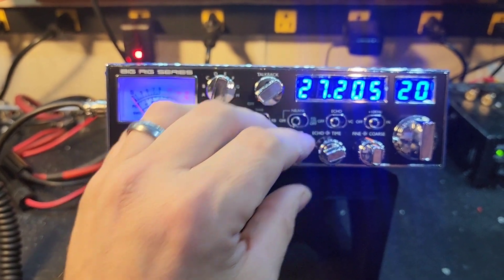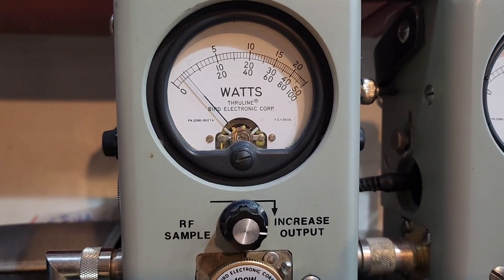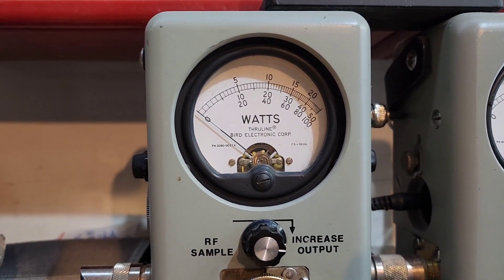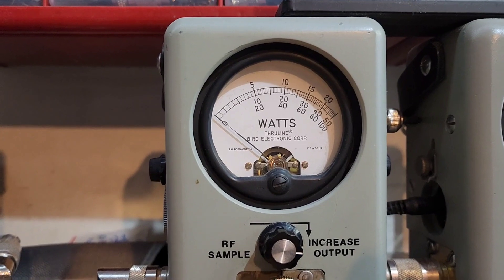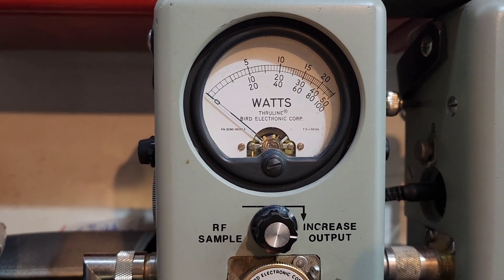Let's get right to it, Daniel. We'll start with RF power all the way down — 100 watt slug. I've got it set to 5 watts all the way down, in case you decide to run a 6 or 8 pill someday. 30 all the way up — very safe range.